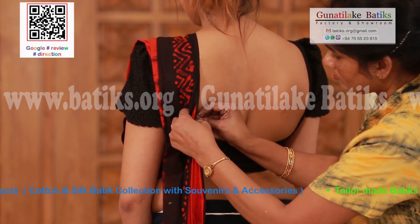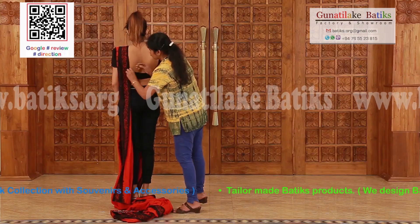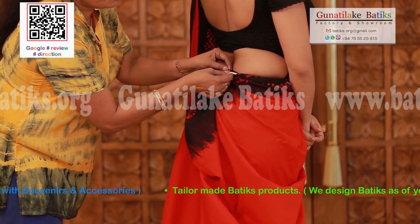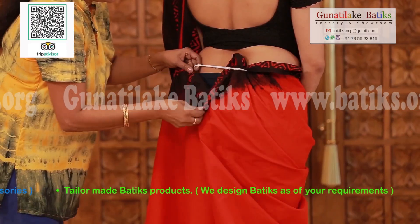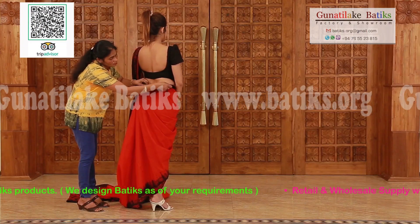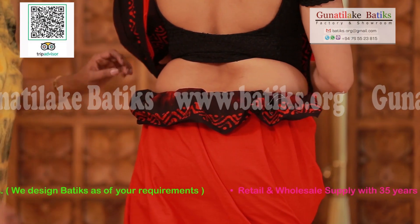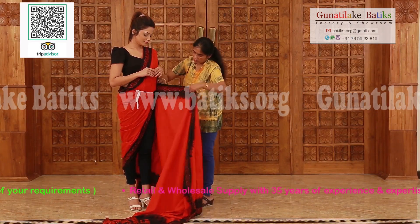Pin the sari to the jacket at the back. Add the Osiri frills around the waist. Now make a few pleats.